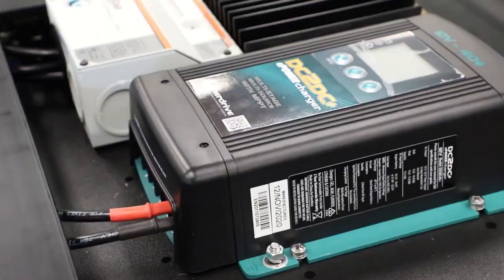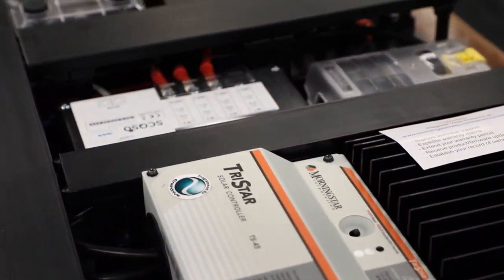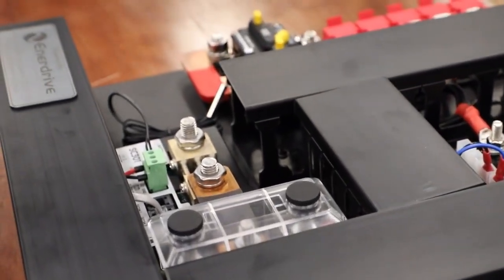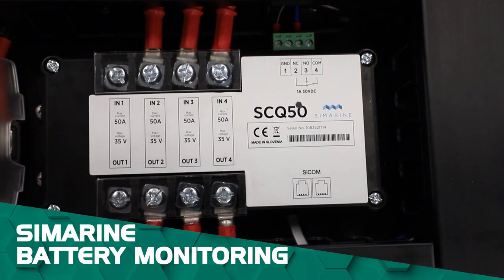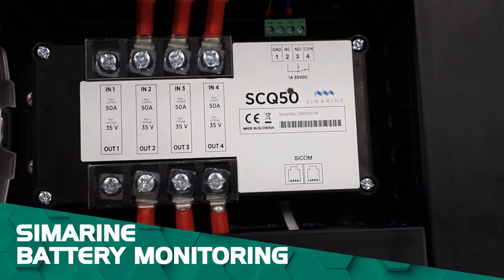Everything is pre-wired where possible and each kit comes with a full wiring diagram, so installation's a breeze. Now let's dive into this particular model. First off the bat, we have Symarine Battery Monitoring with Wi-Fi connectivity, so you can jump on your tablet or smart devices to check in on your battery.